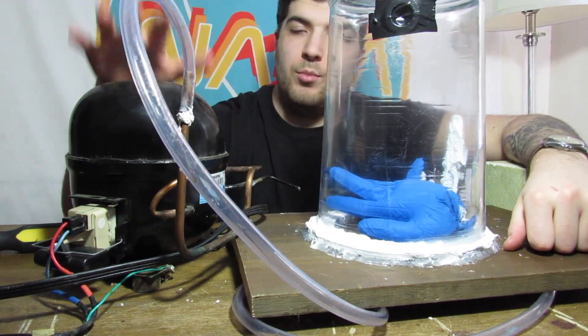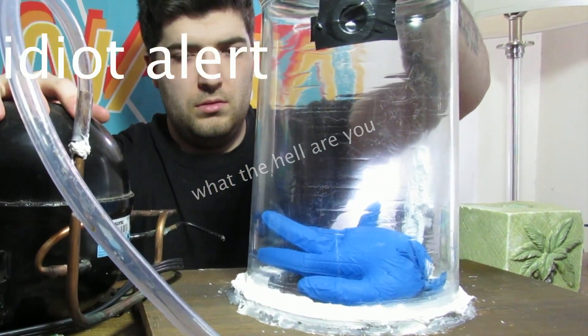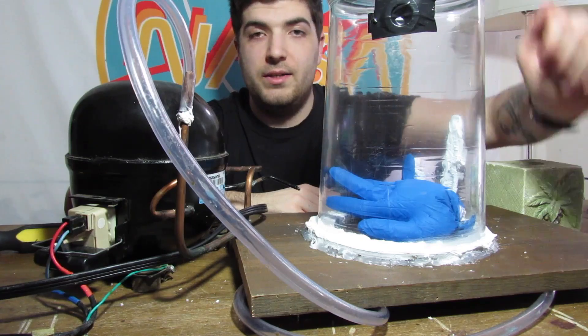Everything is set up. I have the compressor and the container. So let's go ahead and test this thing out.